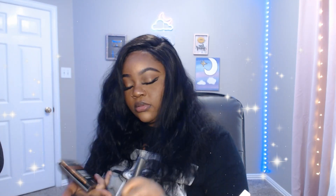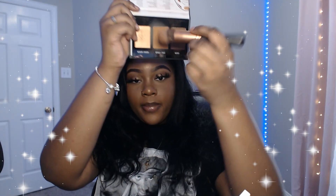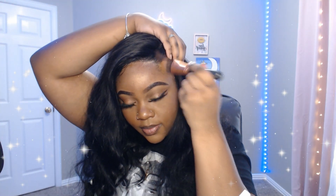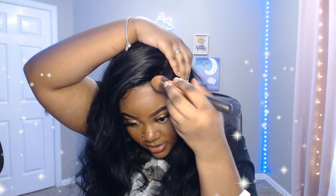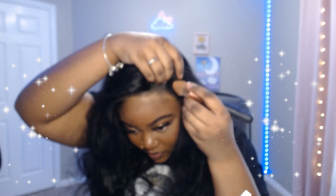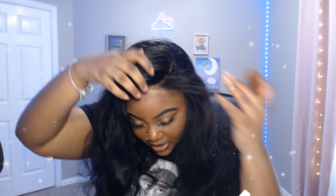Before I really go in and start doing the baby hair, I'm going to put some powder on the lace. I'm just gonna take a brush I already used and take some of my skin-color powder right here, and start patting all over the lace — really get up in there, really get into that lace.